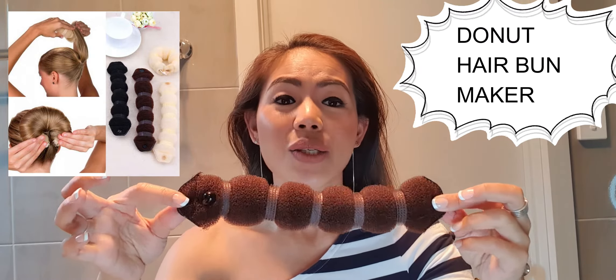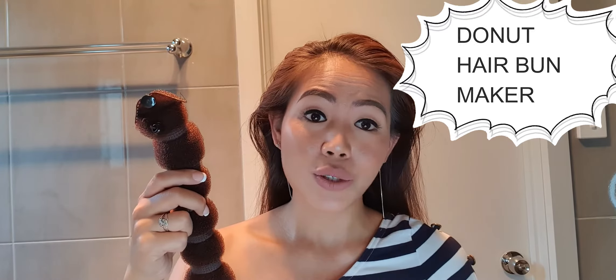To create a more volumized hair bun, we will be using this hair tool product called a hairband maker. This is very easy to use — among all the hairband makers I've tried, this is by far the easiest, which is why I love it. I usually use this when I'm going to work. It has a button and it just clips on. It's about two to three dollars plus free shipping, so it's not expensive, and it really does the job.